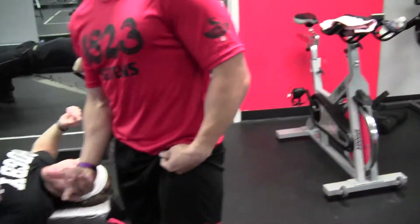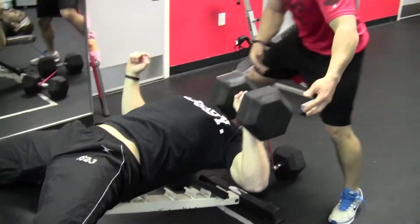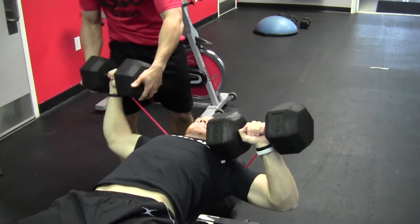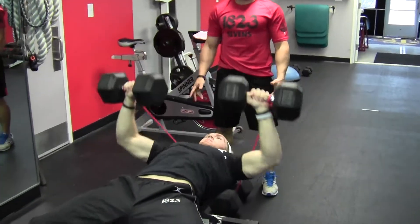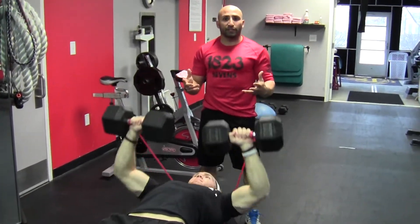Starting off we're going to work with Ryan on the bench. We've got heavy dumbbells and we've added a resistance band to this. Make sure the band's on the outside and you're looking for 10 to 12 reps. We did it with 80 pounders — obviously do a weight that is suitable to your fitness.